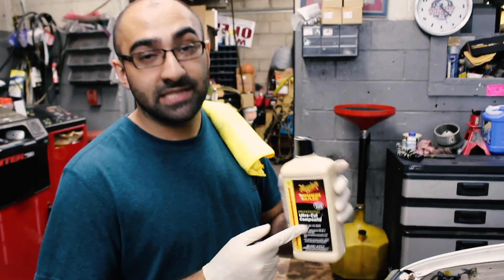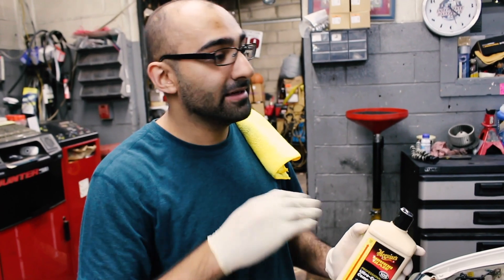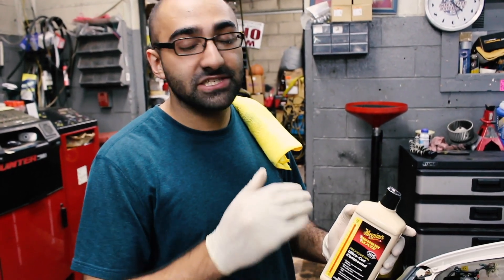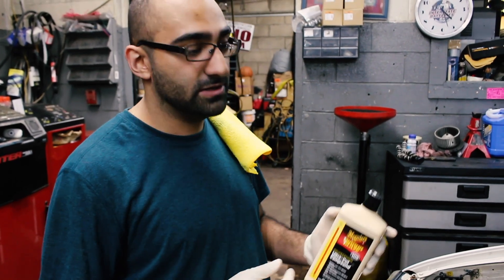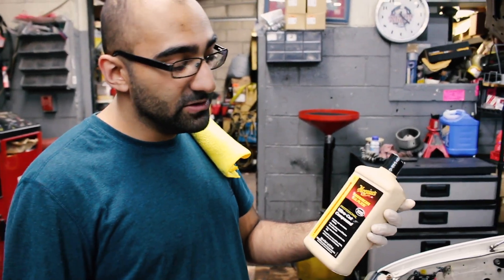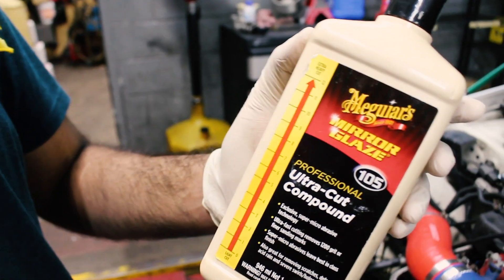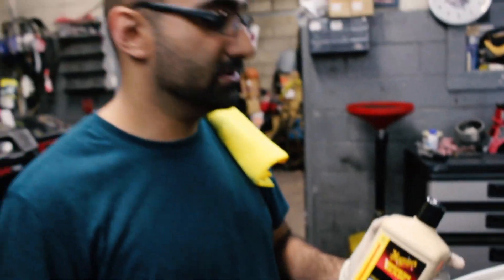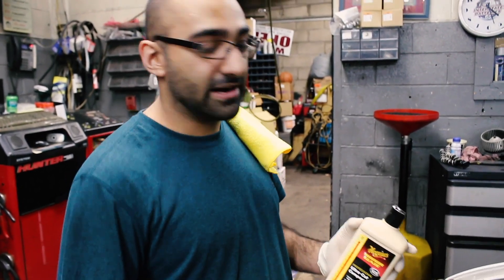You don't have to use this exact thing, you just need a cutting compound. It's what we use on paint to do heavy cuts to get rid of imperfections, swirls, and other stuff. What I use for headlights is a really aggressive one called Ultra Cut — it's pretty aggressive. Even on paint it's not the first thing you'd go to, but for headlights it doesn't really matter because you're just trying to get them clear.